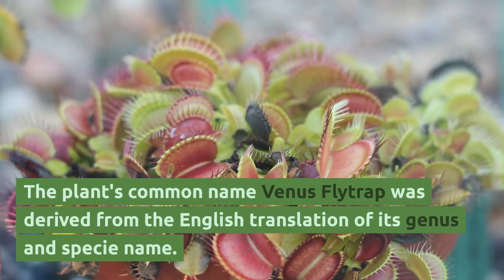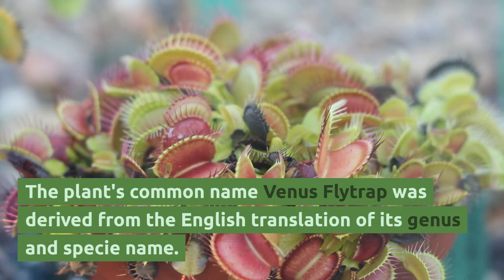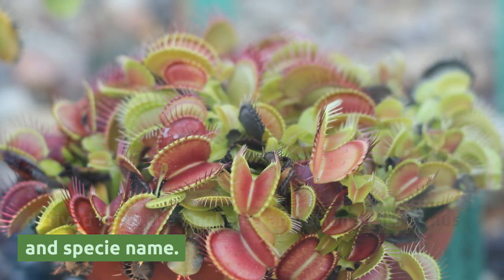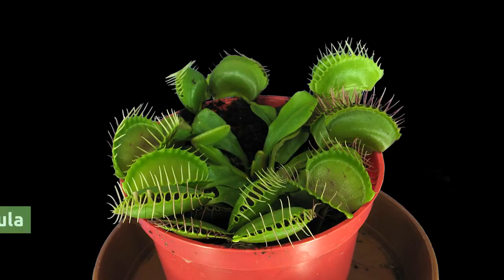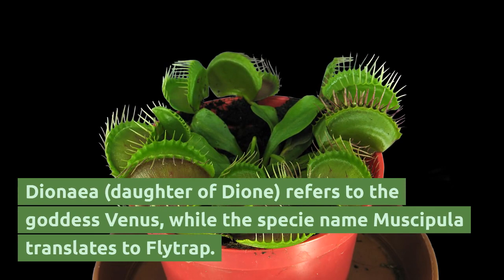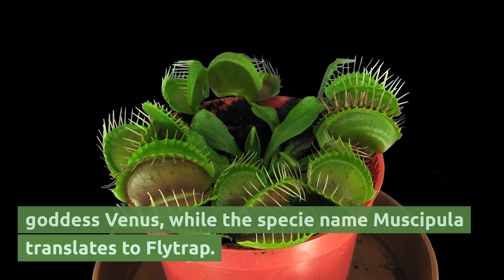The plant's common name Venus flytrap was derived from the English translation of its genus and species name. Dionaea, meaning daughter of Dione, refers to the goddess Venus, while the species name muscipula translates to flytrap.